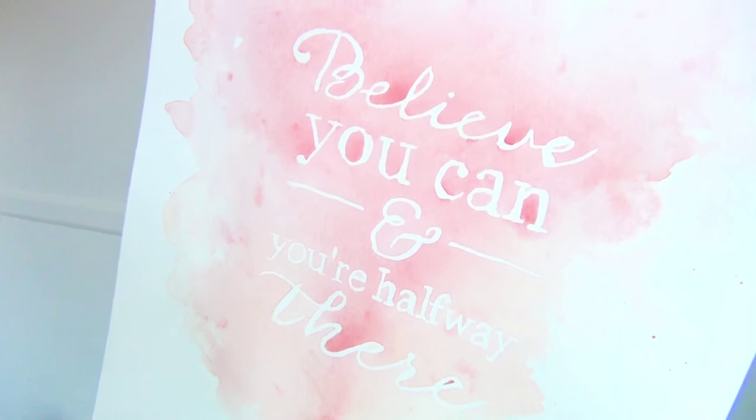Hi, I'm Kat, and in this tutorial I'll show you how to make these art pieces using masking fluid and watercolor paints.